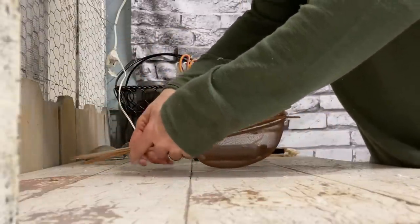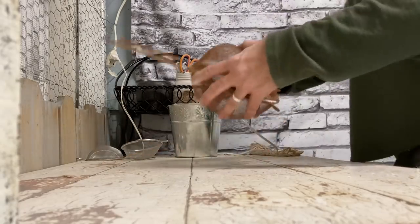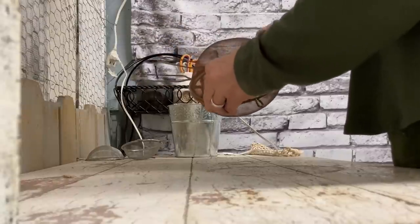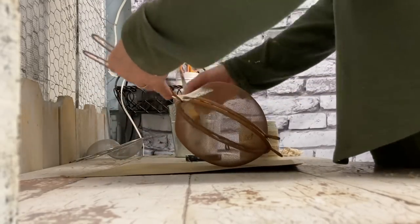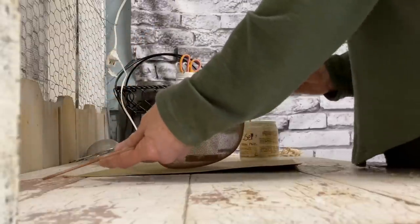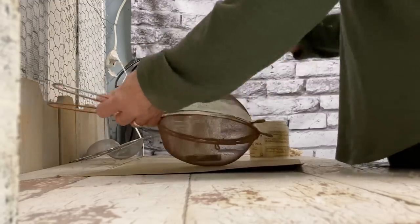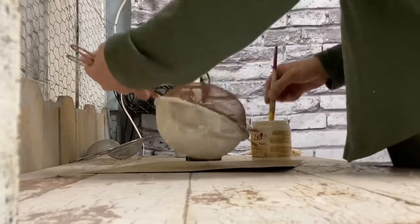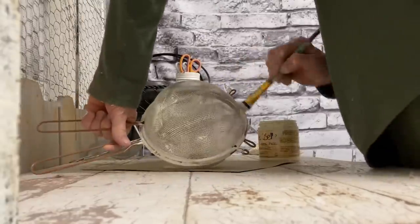I like to do that as a base because when I paint these I like some distressing to show through, and I felt this was a good color. I glue these together with both hot glue and Titebond, just kind of offsetting the handles so they look like ears.